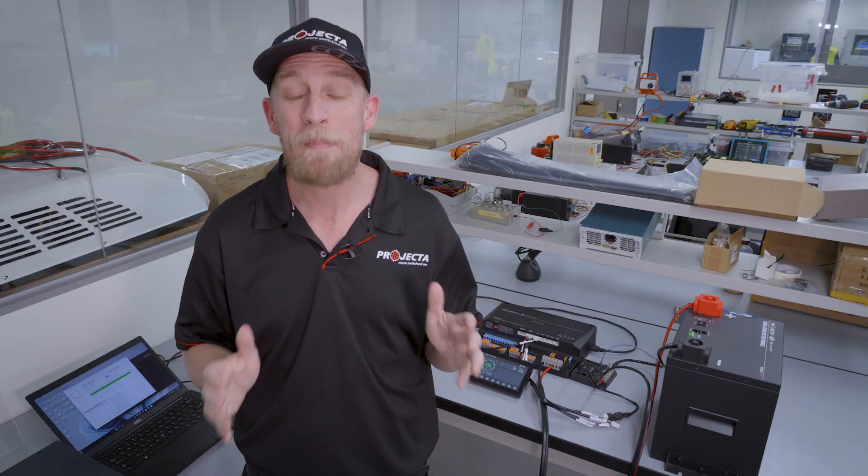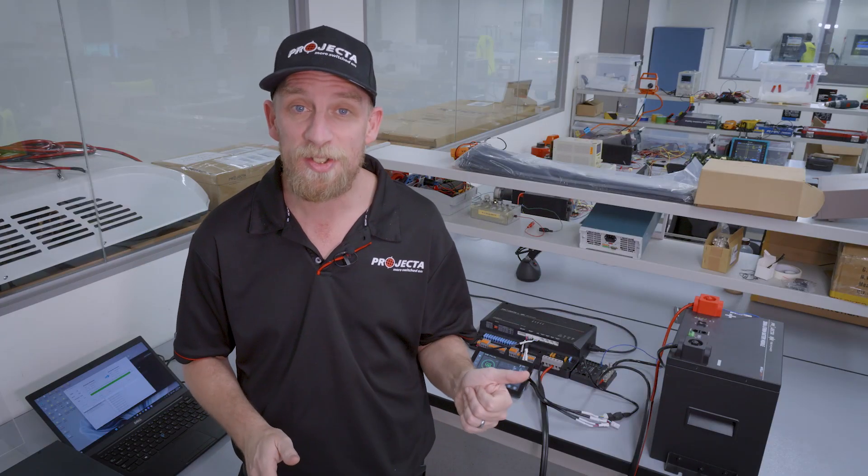During this charging process, we suggest turning off as many loads as possible, both charge and discharge, to reduce downtime. This means demanding appliances such as air conditioners, inverters, and non-essential lighting. If you've got a fridge full of food, by all means, you do not have to turn that off.